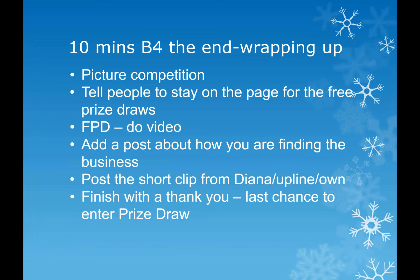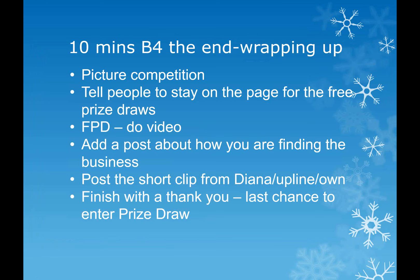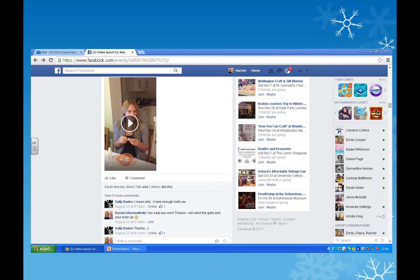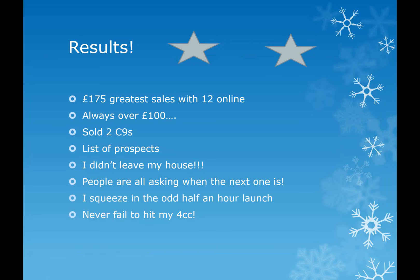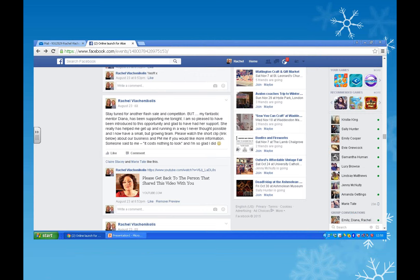My final post is always about the business - I put my YouTube video in there, or you might use your upline's. I always finish with a big thank you as well. When Rachel did hers, she did £175 in sales with 12 people online, always done over £100, sold a couple of Clean Nines. It gives you a list of prospects, you don't leave your house, people are always asking when the next one is, sometimes you can do them in half an hour, and it all contributes towards your 4cc.